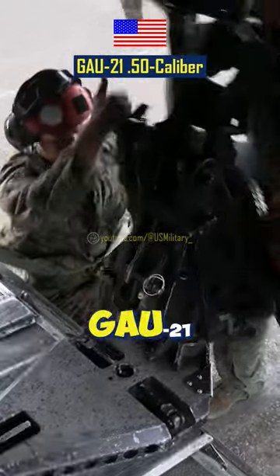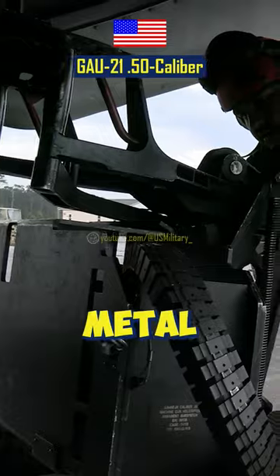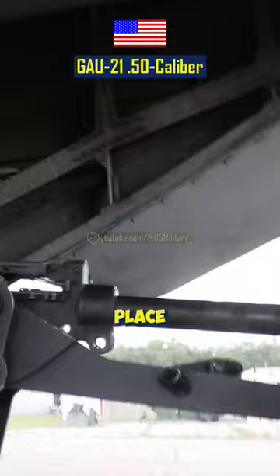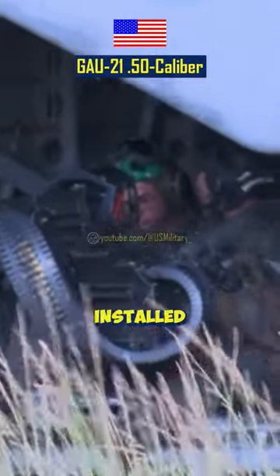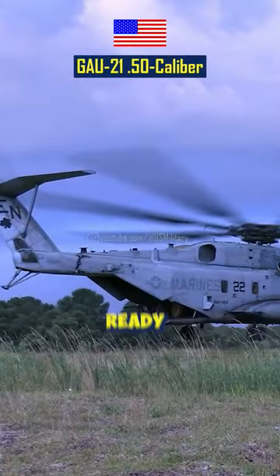The first step in mounting the GAU-21 is to install the gun mount. The gun mount is a metal frame that attaches to the helicopter's fuselage. Once the gun mount is in place, the GAU-21 can be installed. Once the helicopter is ready to be armed, they will be ready to take off.